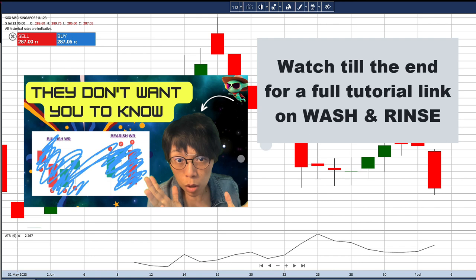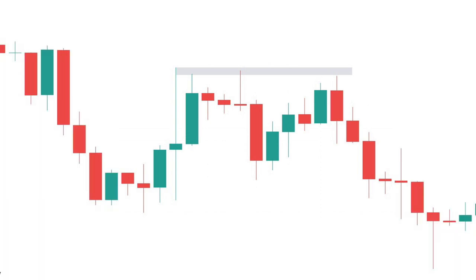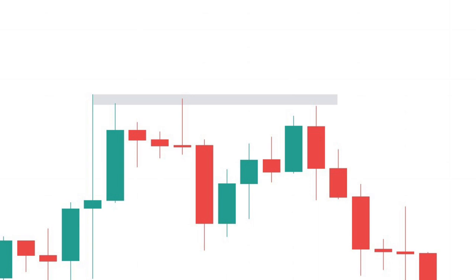I will talk about bearish wash and rinse first. First, I have price near to a resistance, and with wash and rinse the first condition is to look for price near to a resistance. We will be selling when price moves up — that's a very important criteria. I will be looking for some form of an upward movement, like an upward movement here. I'll be able to draw in the wash line.